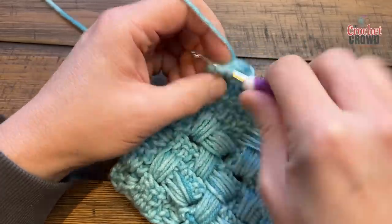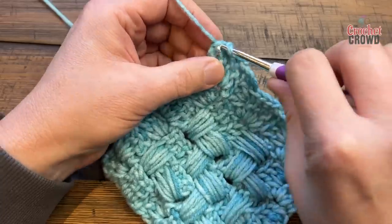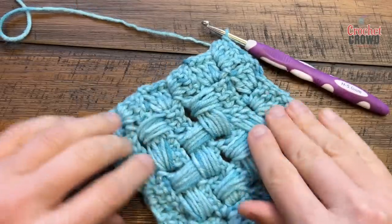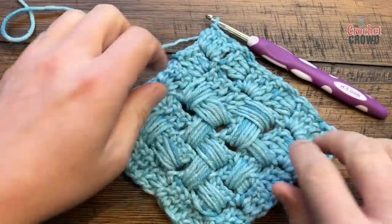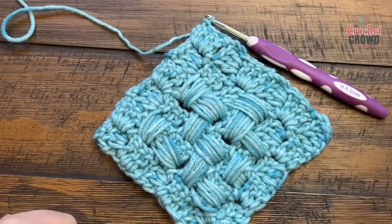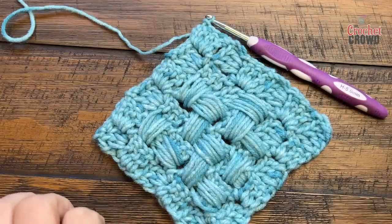If you want to start a border with the same color you can just start from that same color. Give it a good stretch and let it relax onto itself — and this here would be your completed C2C Basket Weave square. I'm going to demonstrate how to do it as a rectangle next.